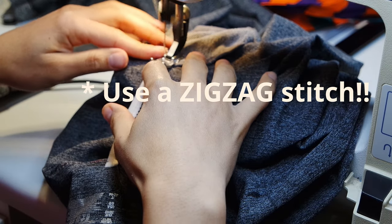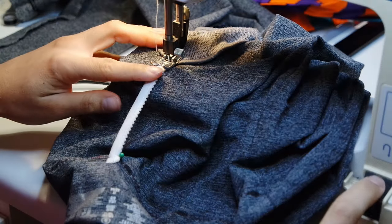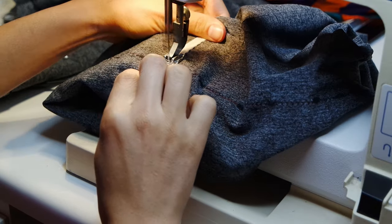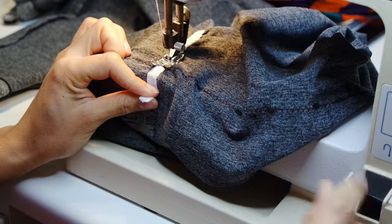Now I'm going to sew that elastic onto my tights, but this is going to take a while so let's just fast forward. And fast forward — we are done. Don't forget to backstitch.